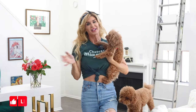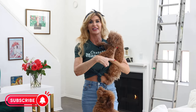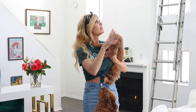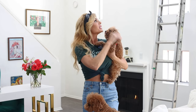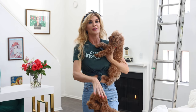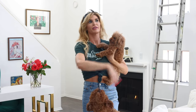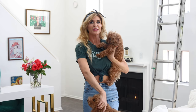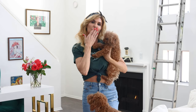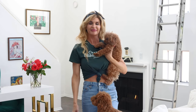Thank you guys so much for watching. This was a really cool experience for me, honestly, because like I said, I've never printed my own work and had it in my own place, so it feels really good. I definitely encourage you to do that. I got these prints and frames from Sol Digital — the link's going to be right below. Stay inspired, see you next time.